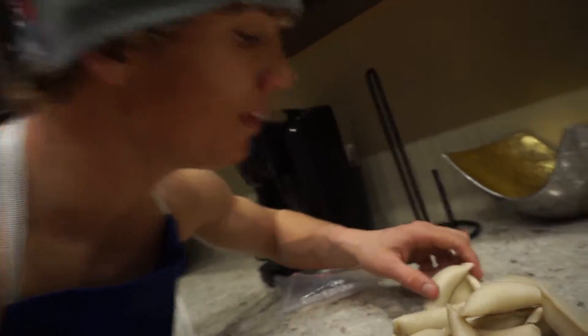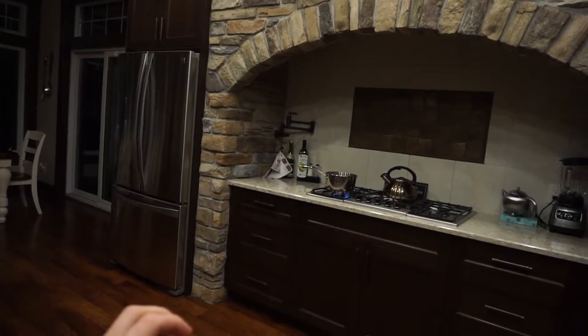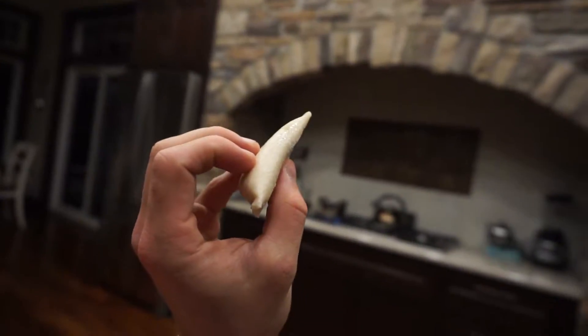Now we add the pierogies to the pot one at a time. I'm trying to be like Kobe so it's a work in progress. Third time's a charm, fourth time's a charm — get low, get low!